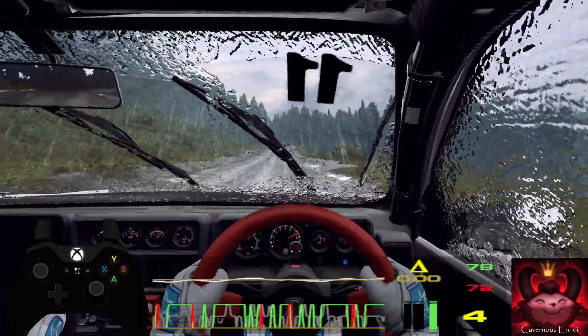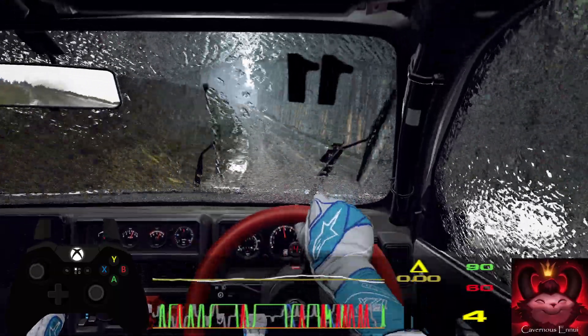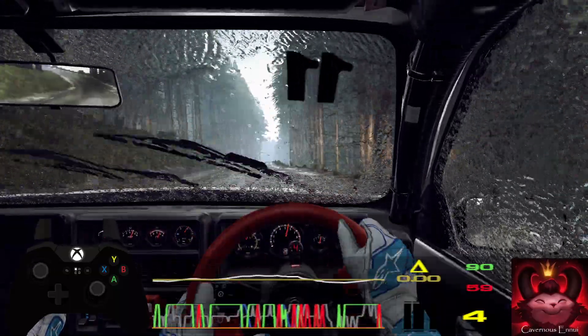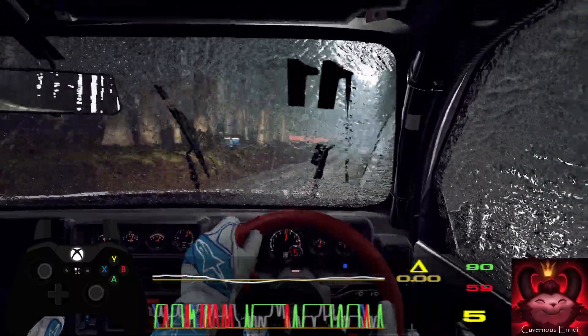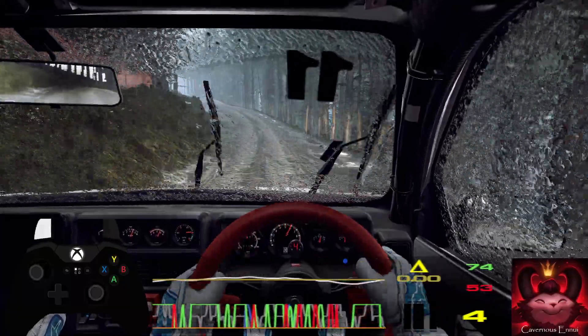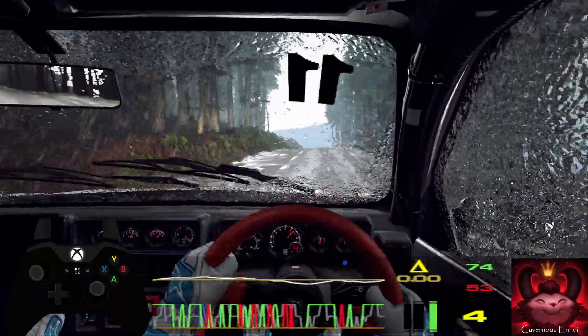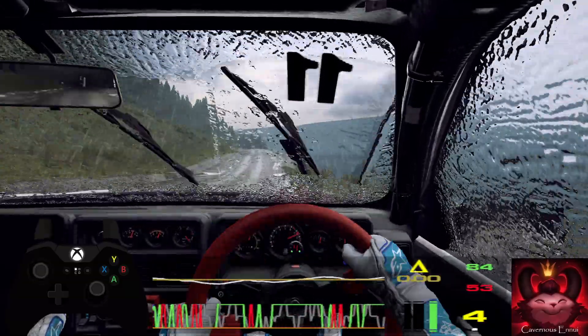Into 5 left, 80, flat crest long, 100, caution, unseen, 4 right over crest. Into 6 left long. Opens, 100. 6 left, open, 100, 6 left, opens, 120, keep middle of a crest, 40, 3 left tightens.